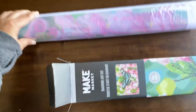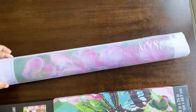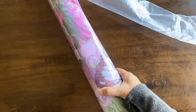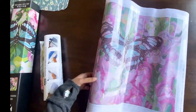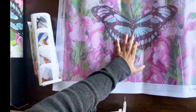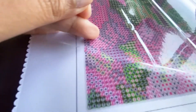Inside you can already see they have the pre-printed canvas. It comes rolled, not folded, and it's nicely protected with a plastic cover on top. When you open it you see the design is pre-printed on a 100% polyester canvas — it's really sturdy and strong and I love the quality of it.